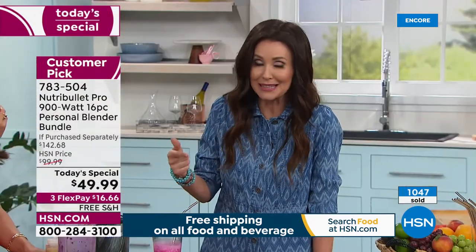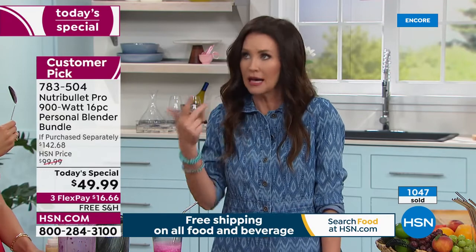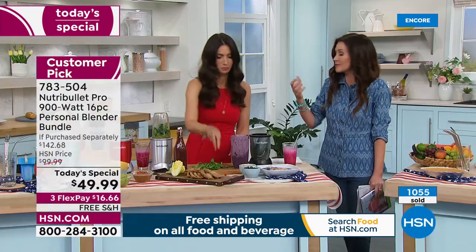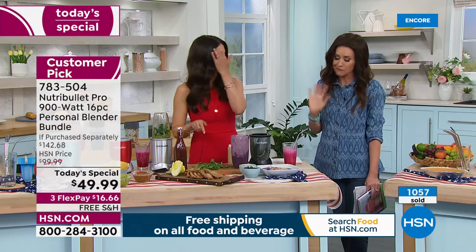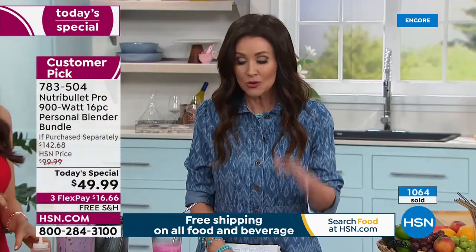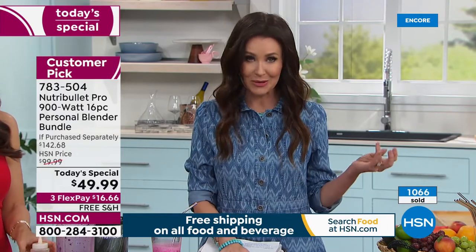I mix my coffee drink in the morning — coffee and peanut butter, a little bit of oats, some coconut milk. Sometimes I throw in a banana and some coffee creamer just to sweeten it up. It's your choice. By the way, we've already sold over a thousand.